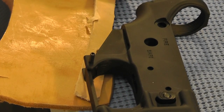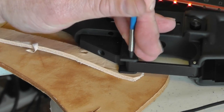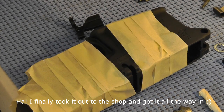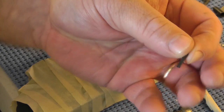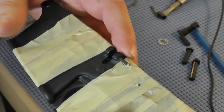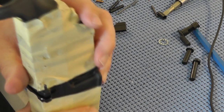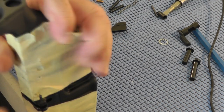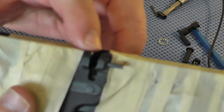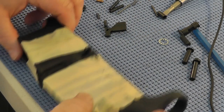Now I'm going to put the bolt catch in, and the first thing I have to do is get this little pin started. I'm not going to lie to you — you really need a vise mounted on a bench to do this. I thought I'd try to press this in with a C-clamp, but that's just not working. I finally got Alex to hold this while I tapped and got that roll pin started. You've got to be real careful — these aluminum receivers are soft. I've already kind of nicked it, but I'm thinking about doing a DuraCoat job on this anyway.